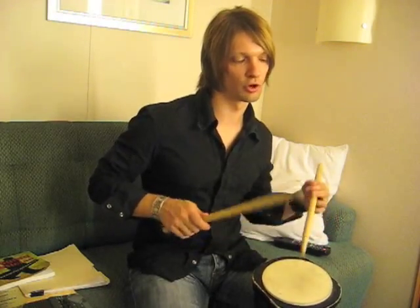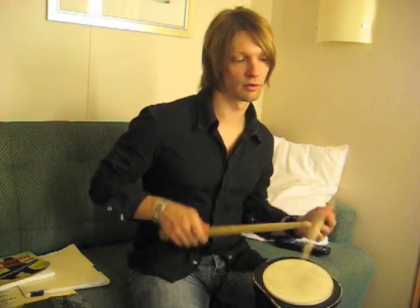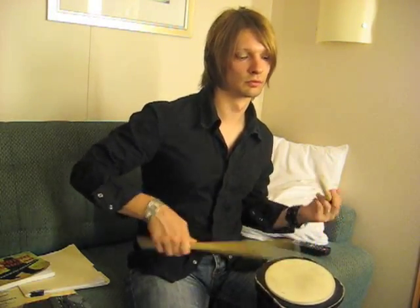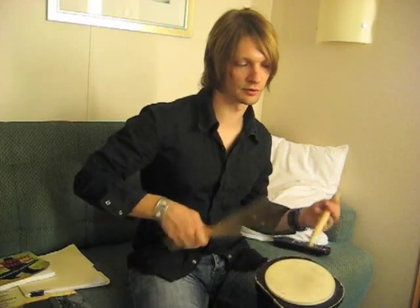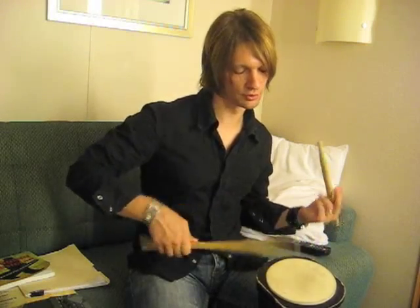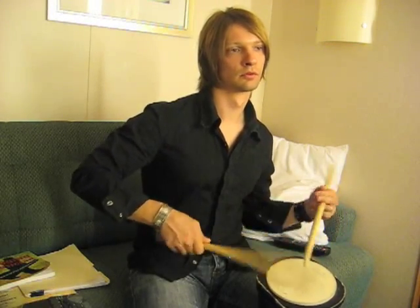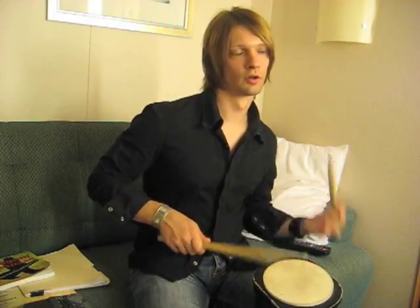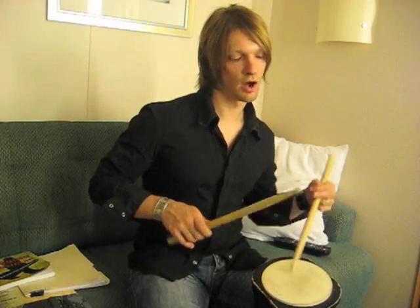So I'm just doing a triple stroke on my left hand. Then what I'll do is mirror that, starting with the left. This gets my hands used to doing multiple bounces in very fast, rapid succession — nice, even strokes. Then I'll turn it around and go to the triple stroke on the beat.